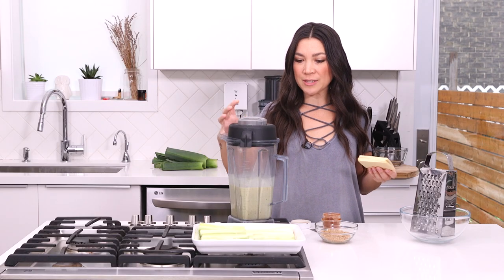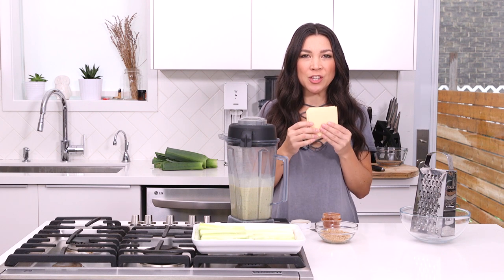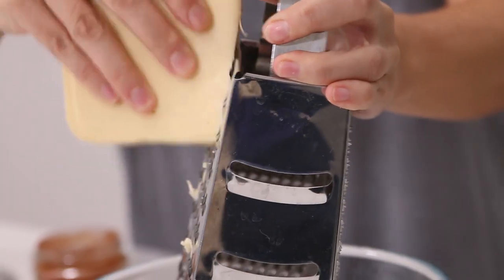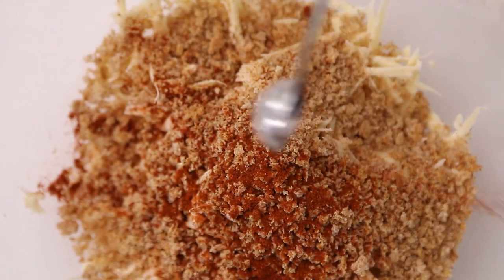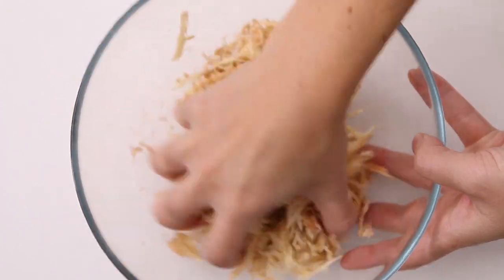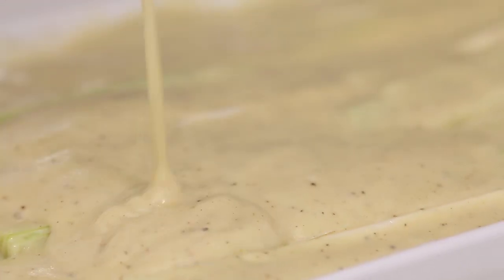We've got our bechamel cream sauce which we'll pour over the leeks in just a second. But first we're gonna make the bread crumb and cheese topping. You can use any kind of vegan cheese you like — I'm using a smoky gouda style cheese, my favorite. Just shred it up, then add some bread crumbs, a little bit of smoked paprika, and just a bit of sea salt. Combine it with your hands and that'll be our cheesy crunchy topping. This thing is saucy but it's all going to thicken up and be so gooey and nice when we bake it.